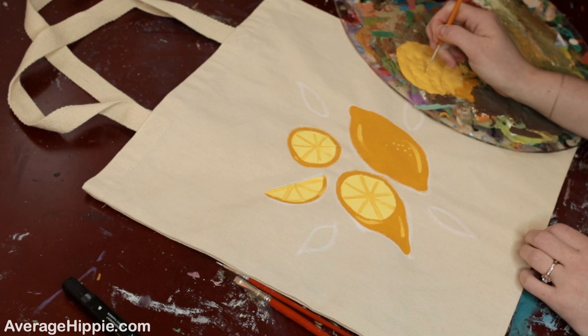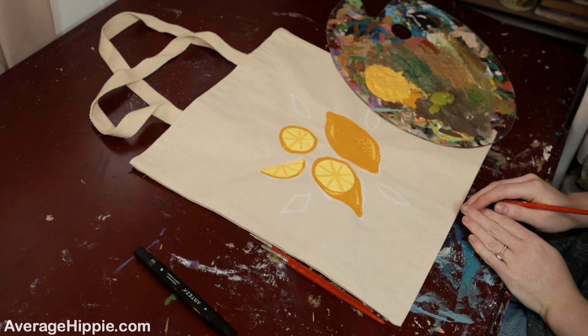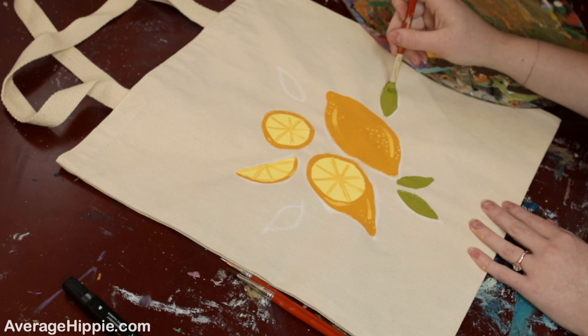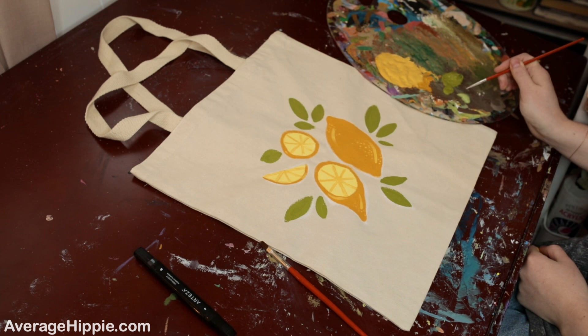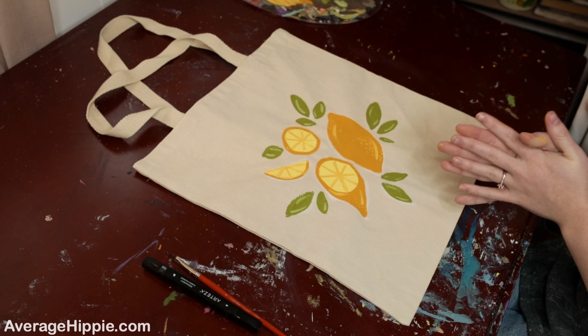While the lemons are drying, pick a green color for the leaves. This is the green I'm going with today. Color in all the leaves, then once you have the base done, go in with a lighter green color and add some highlights.